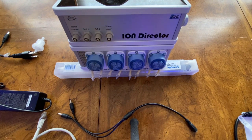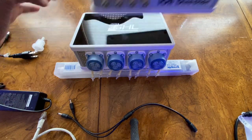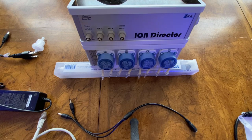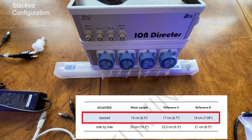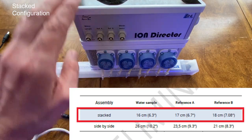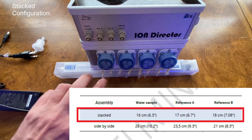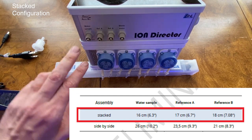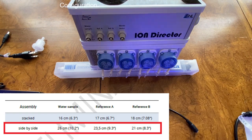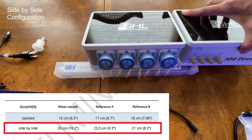Because of my setup, I am going to be doing a stacked configuration. Now that I know I'm doing a stacked configuration, using the reference chart, I know what size I need to cut my dosing tubes for the connection between the Ion Director and the doser for the water sample, reference A, and reference B solution. If you go with a side-by-side configuration, the tubes will be longer — use the appropriate chart and cut them to that length.